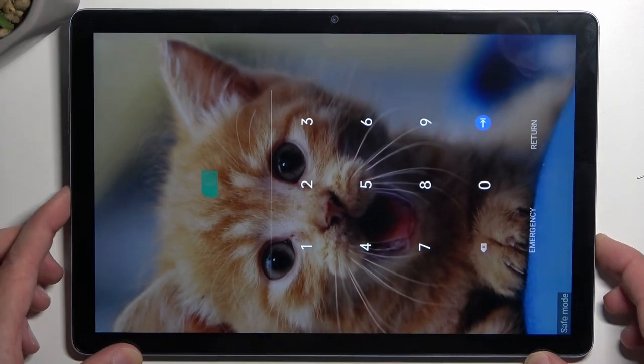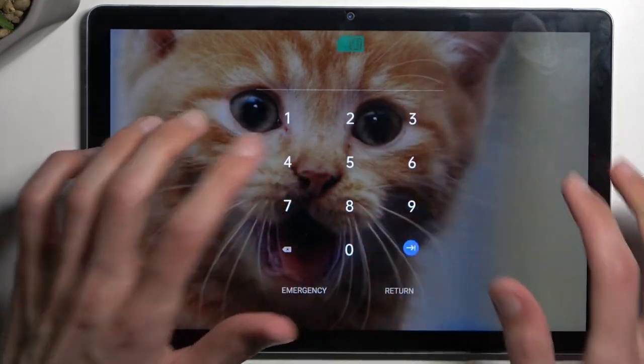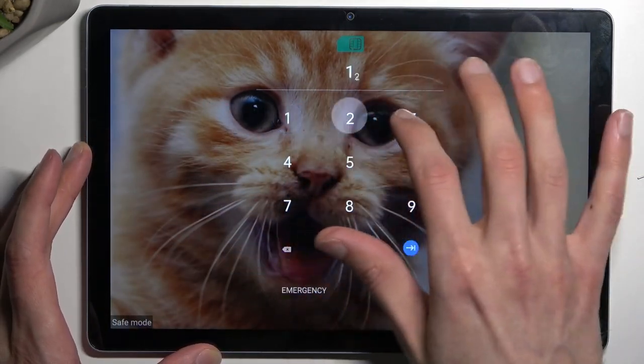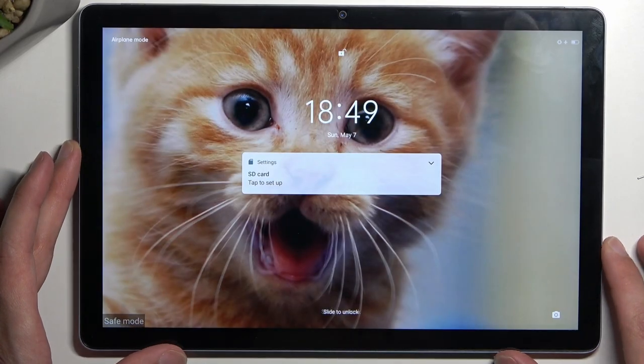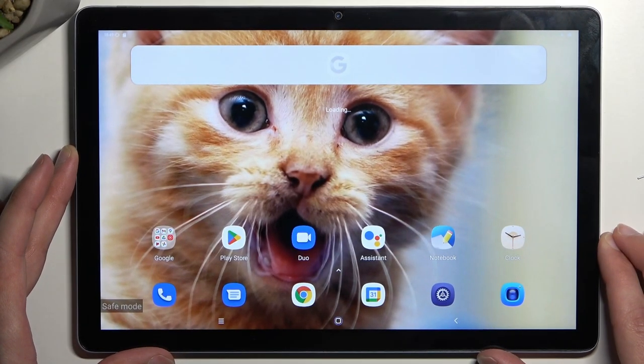And as you can see, we are now in safe mode. Let me just quickly confirm my PIN. You can see this marking right here at the bottom stating that we are now in the desired mode.